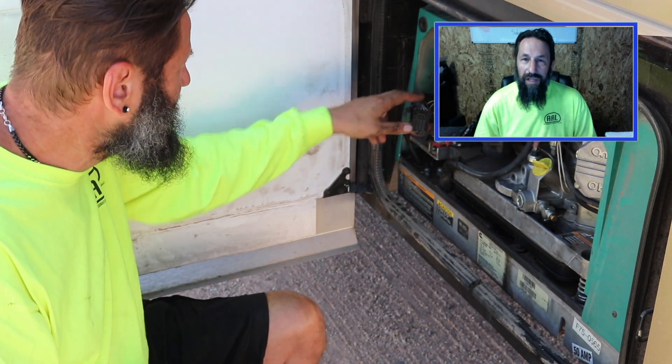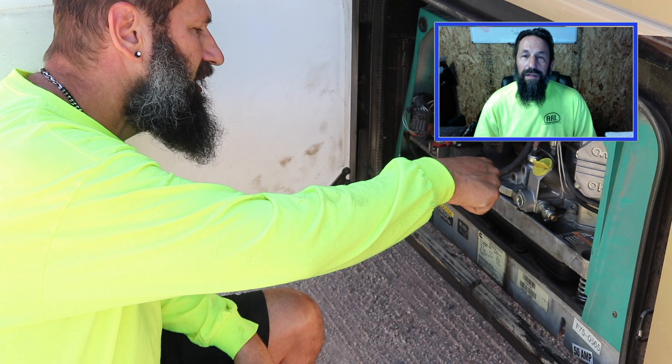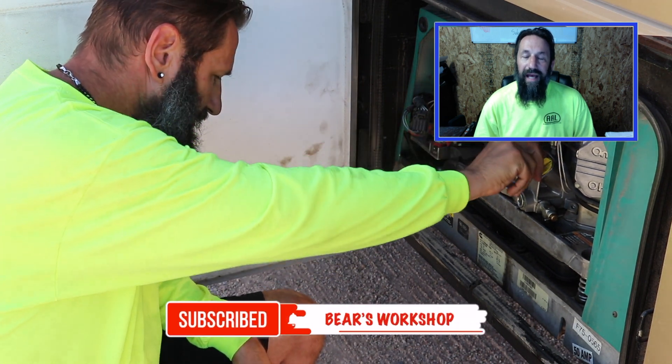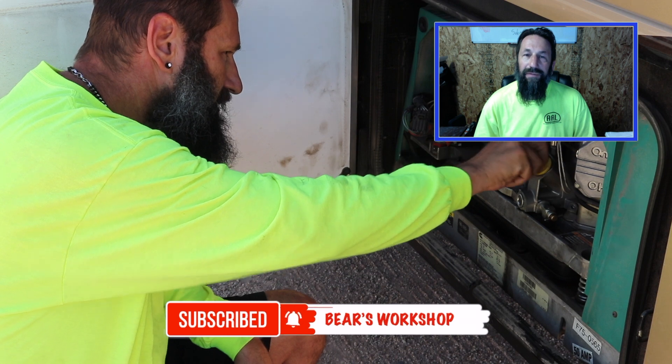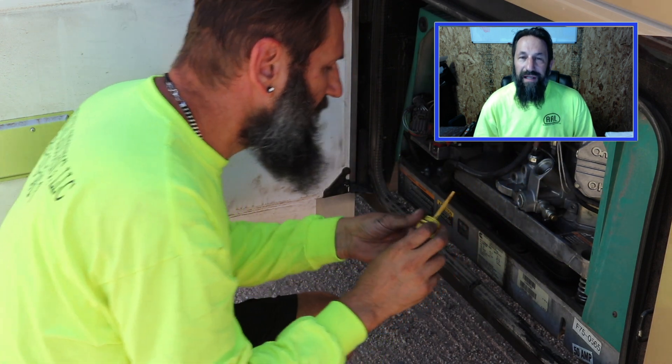After the generator starts up, we ran it for some time and then we checked the oil again, and all was good. So thanks for watching. If you can do me a favor, hit that subscribe button and hit the bell to receive notifications in the future when we have more videos. We'll see you next time. Thanks.